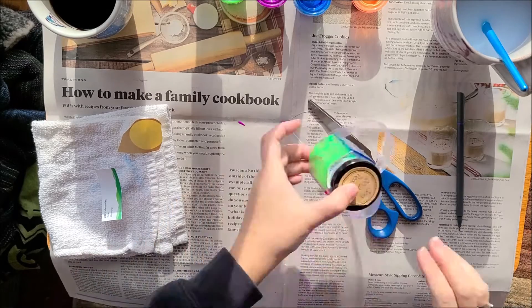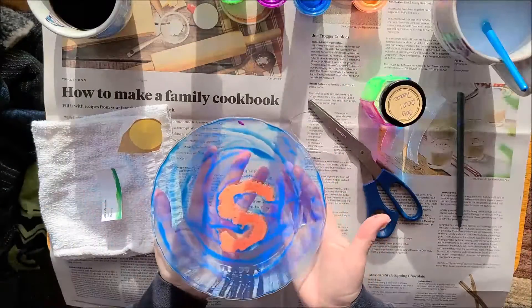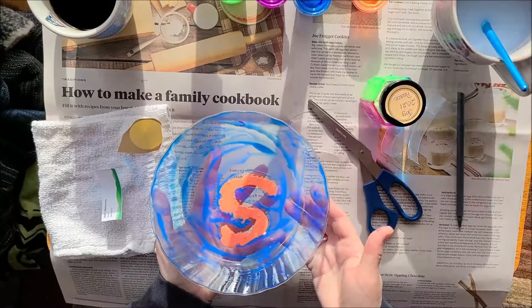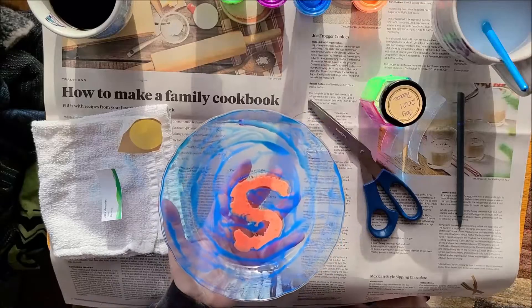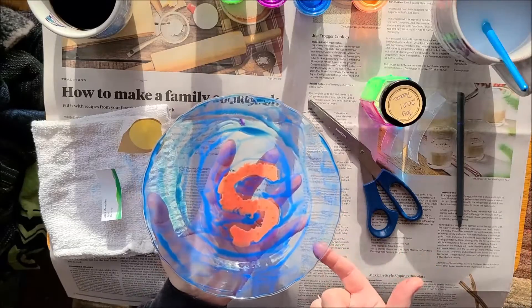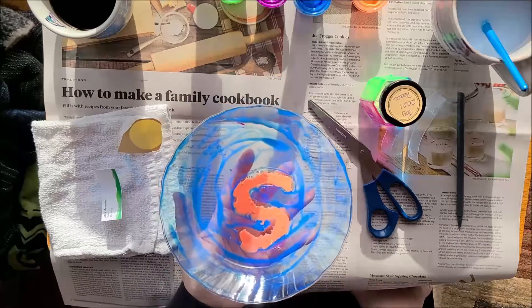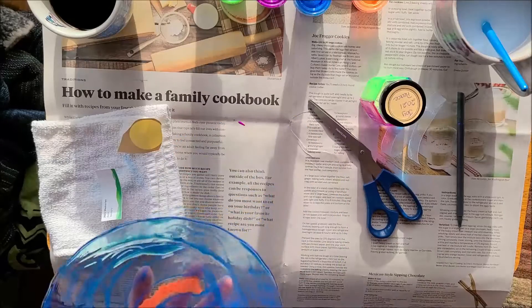And then your sun catcher that you've made — mine isn't quite dry yet, I didn't blow dry this one — you can set it in a window, set it on a shelf where the sun will shine through it, or put it pretty much wherever you want. You could even glue a string and hang it in a window so that the sun will shine through and it will be beautiful every time you look at it.